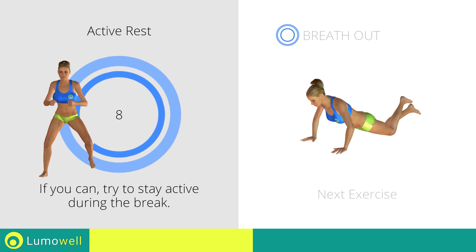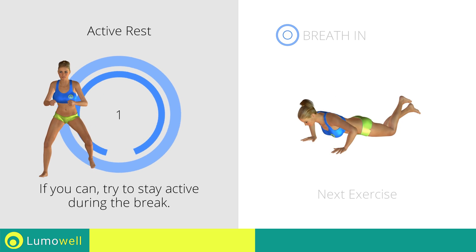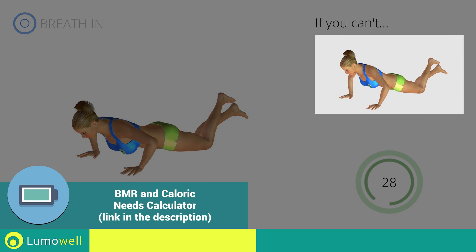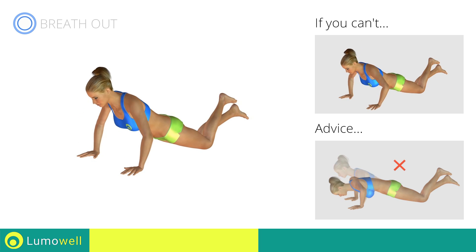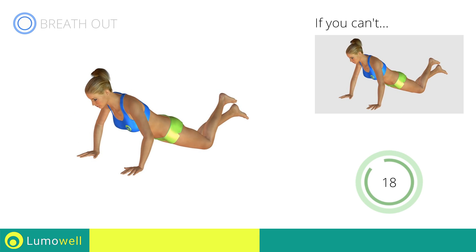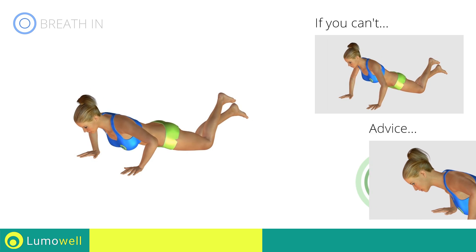Next exercise: push-ups with knees on the ground. If you cannot do it, try slowing down the pace. Do not bend your back on the way down — your head, shoulders and hips must always be aligned. Do not strain your neck by trying to look forward; try staring at a fixed point on the floor.